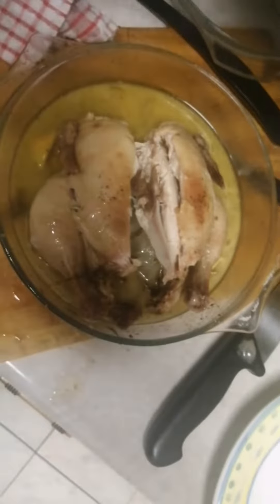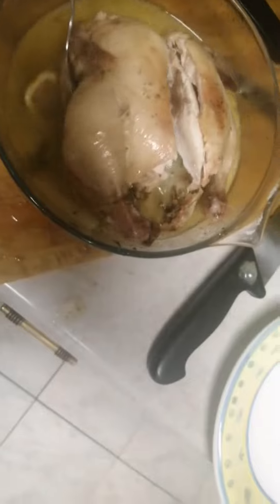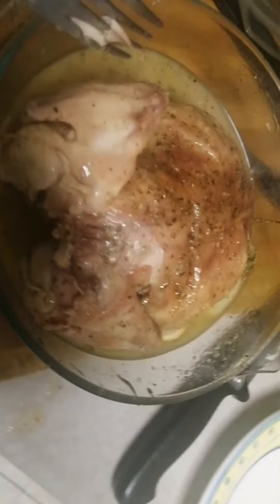I made rosemary and lemon chicken and garlic. Don't you think it looks nice? In the microwave, 40 minutes.